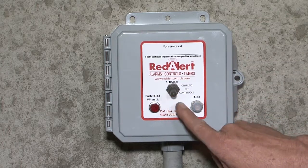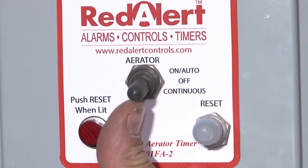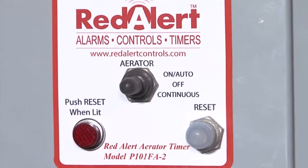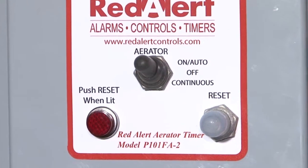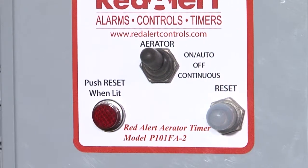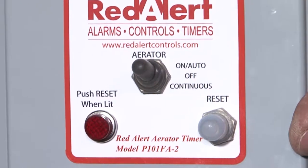If you run it continuous, obviously your switch is on continuous. If you want to turn it off to cut the power going out to the unit, you can turn it off and on, and auto is for the timer. It's a simple little timer to set.